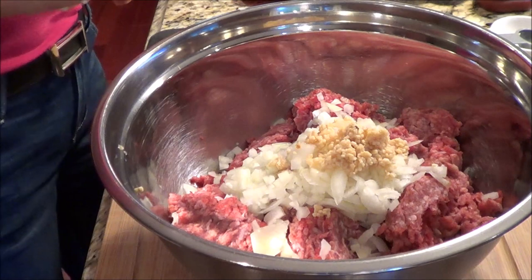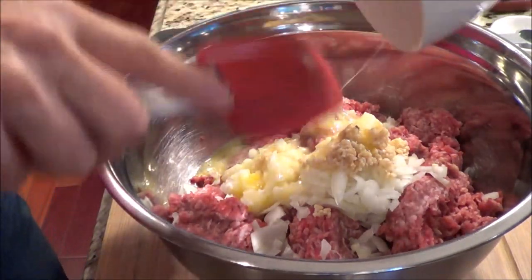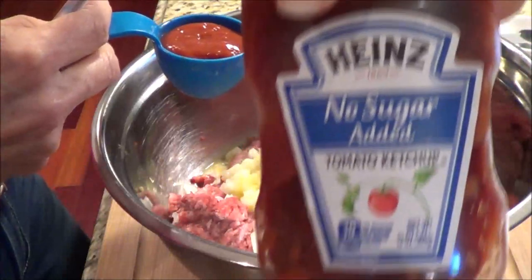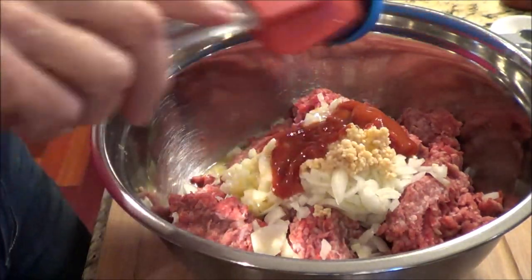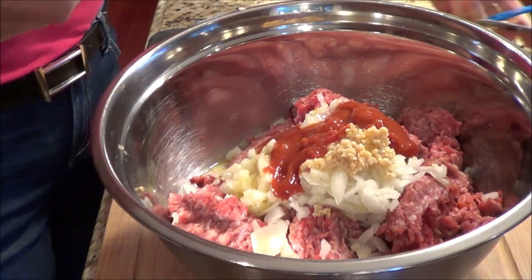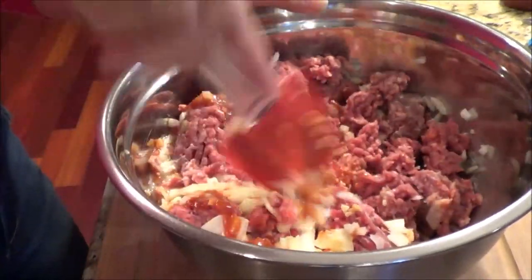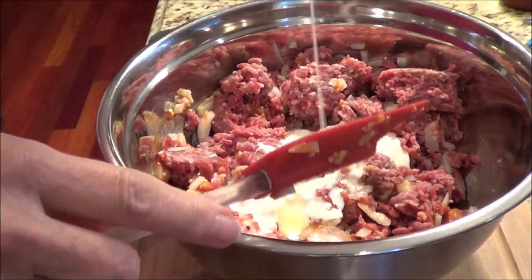Now we're going to add in one beaten egg and put everything in together. I have a quarter cup of no sugar added Heinz ketchup — it's quite decent for low carb and I just like a little bit of ketchup in my meatloaf. When I was a kid, my mom used to make it all the time. She put Campbell's tomato soup, Campbell's vegetable soup, onions, salt and pepper — and it was delicious. But we're trying to cut back on the carbs, so we're doing it a little differently. Now we're going to add in a half a cup of heavy cream to keep it nice and moist.